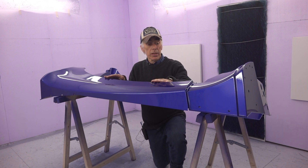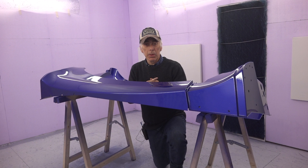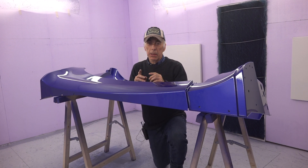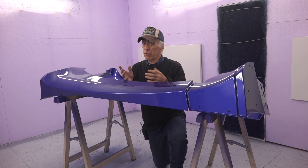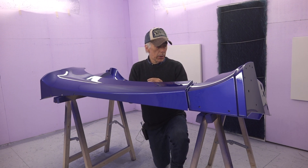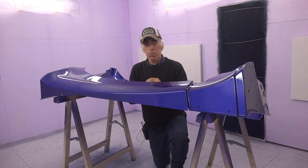It looks really nice — shiny and perfect. I have to be honest, there are one or two small dust particles, but nothing major. I don't know where they came from, but then again this is not a professional paint booth and I think it really worked out very well. Let me give you a close-up and show you the little dust spots — I think I can buff them out.